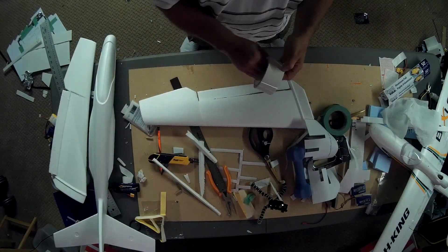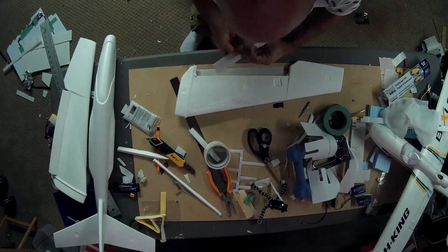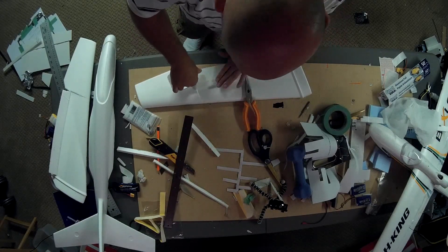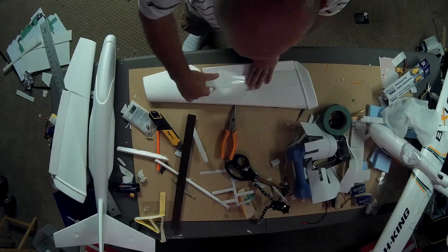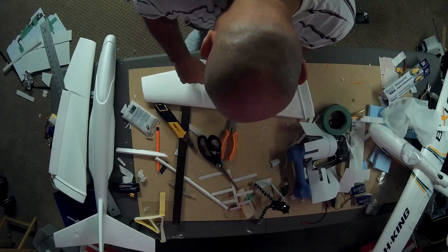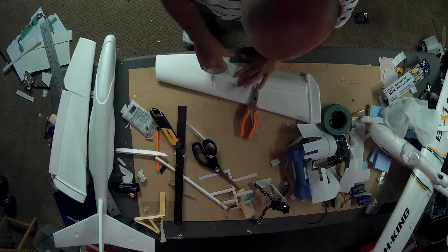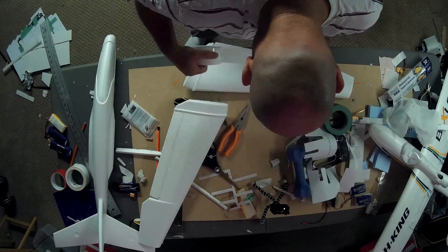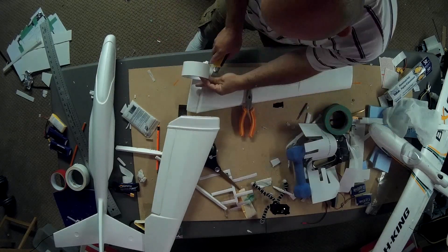Now I'm just doing the aileron on the other side. It's much easier to do these before attaching the wings to the plane. You can see that I do some tape on the underside of the aileron as well — that's just a carryover from the way I do my elevons on my wings. It just adds a little bit of extra strength.